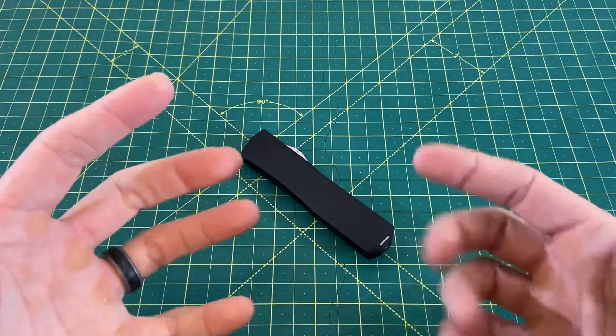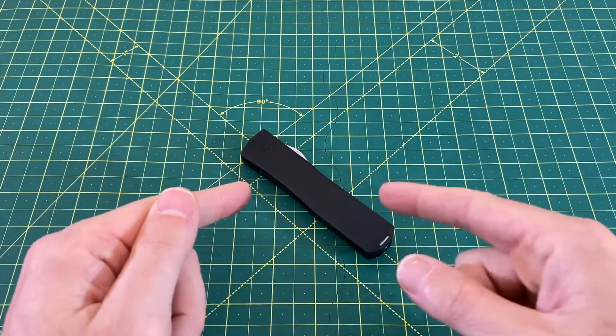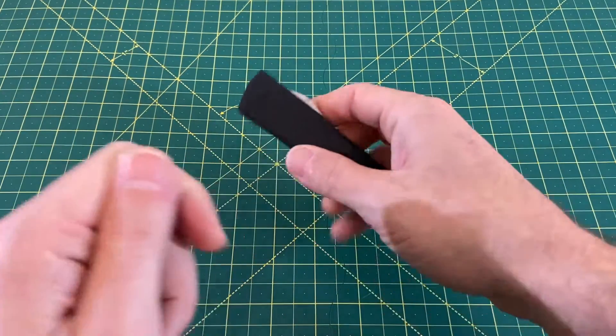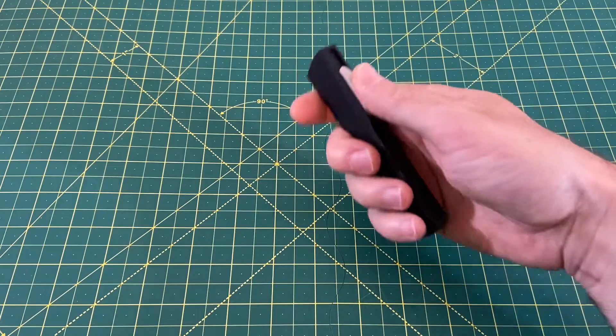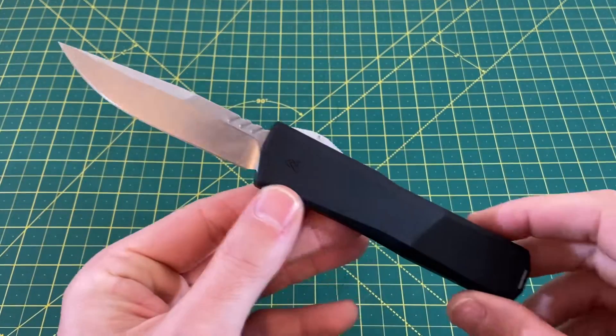Greetings, YouTubians, and welcome back to Wayne Sharp World, where today I am ready to give my full review and overall thoughts on this guy right here. This is the newest OTF to hit the market, and it is the Axial Shift. Before I go any further into this review, I'd like to thank you guys for tuning in today.